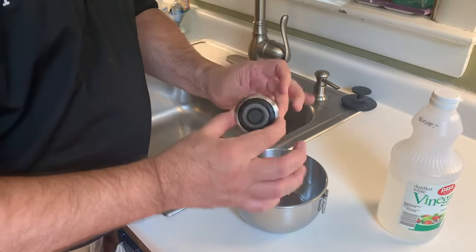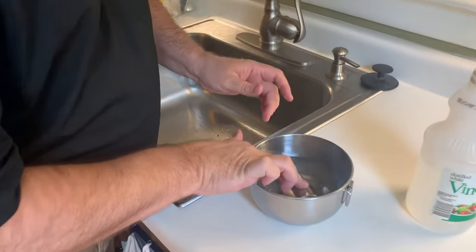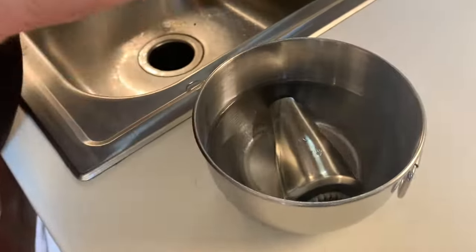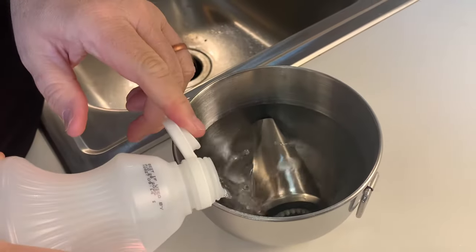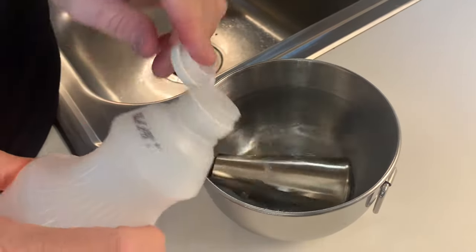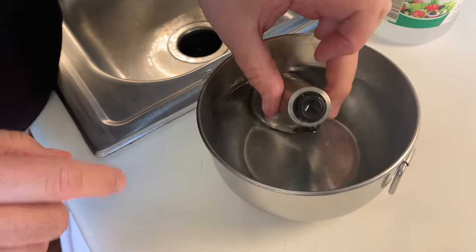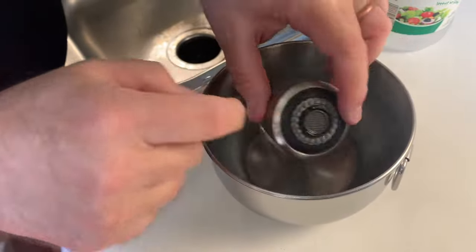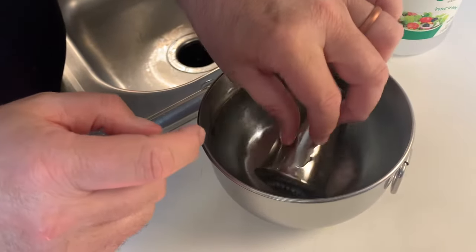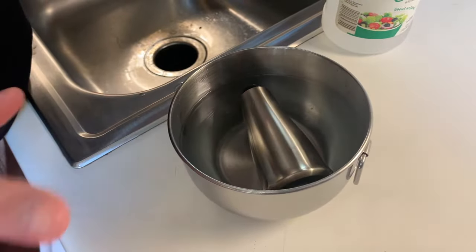Step four: just place the sink sprayer into the white vinegar and you want to make sure it's completely covering up all the holes. I need to pour a little bit more in here. It'll also go into the back end here and clean that out, so it'll clean from the holes all the way to the back end. Now wait one and a half hours before you do anything else.